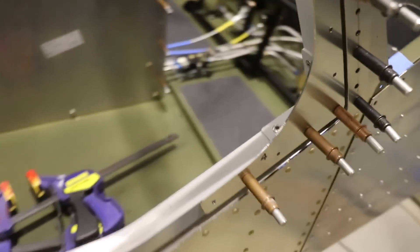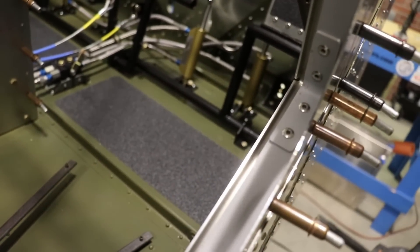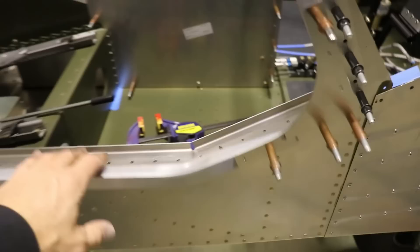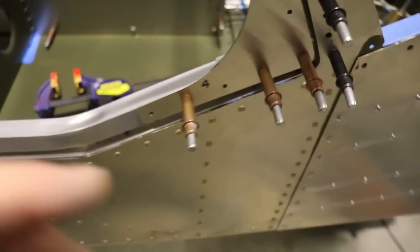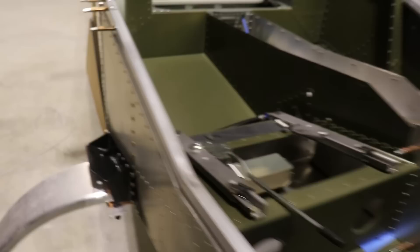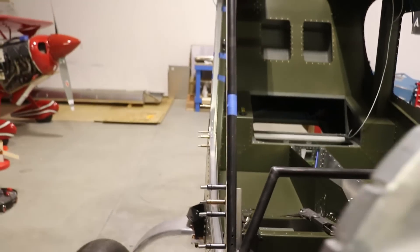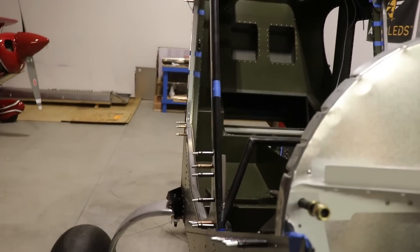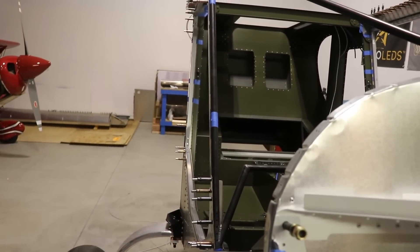Here is an update: I have all of these little aluminum brackets in the corners riveted in place, and the door is now free to swing. When it closes, it remains flush with the fuselage. The door is built with a little bit of twist into it, which is exactly what we want so it fits the taper of the fuselage.